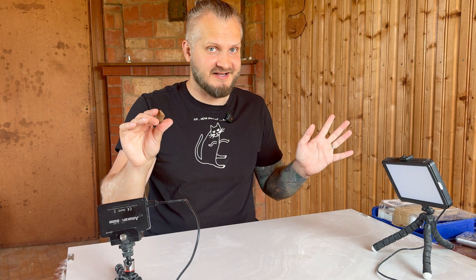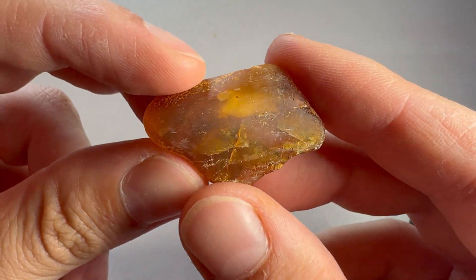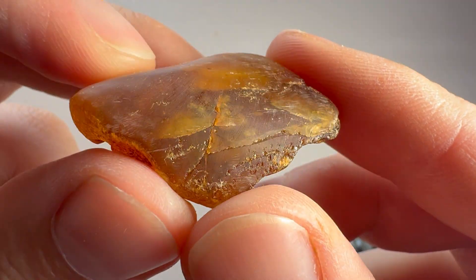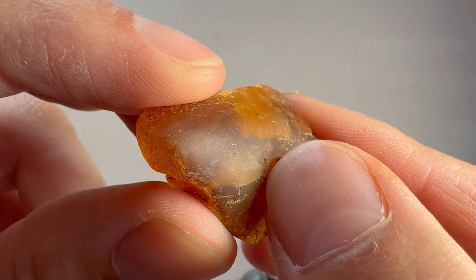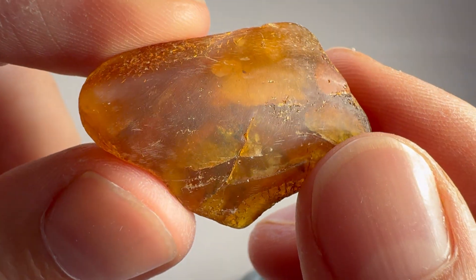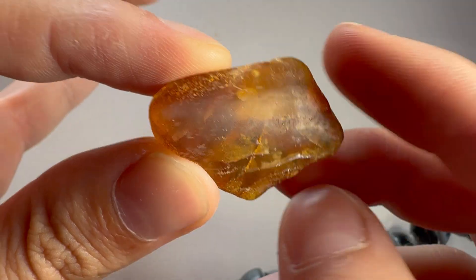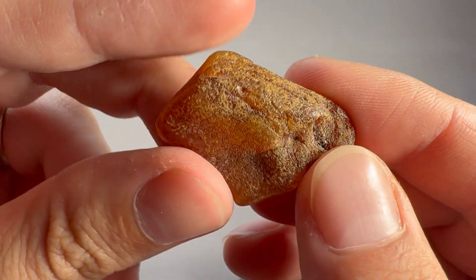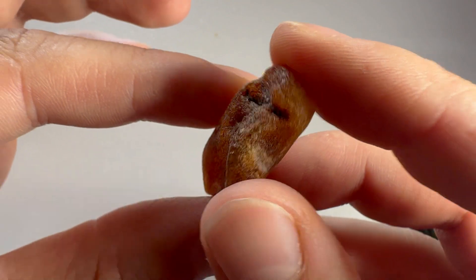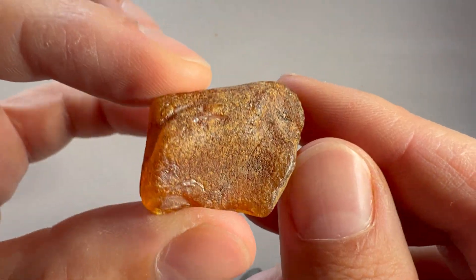So this piece I'm going to fully cut, polish, make some macro pictures, and we'll try to identify this insect. This side I won't cut anymore, maybe just the sides, because in this dry state we can see there is a crack from the front of this insect, so we can't cut it because we will damage the insect. Let's get to work and start cutting this crust from this side.